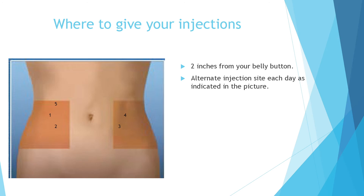You will give your injections two inches from your belly button, alternating injection site each day, as indicated in the picture. The injection directions will be reviewed before surgery and again after surgery to make sure all of your questions are answered.